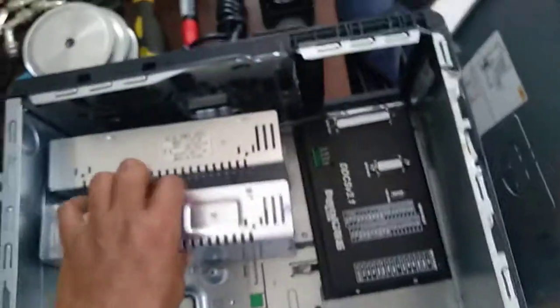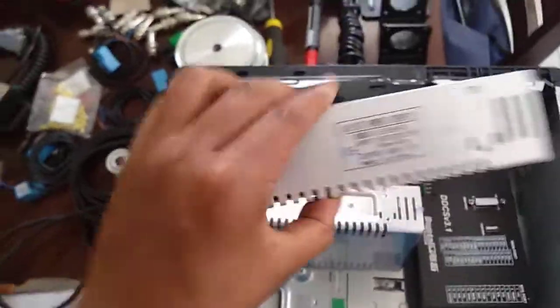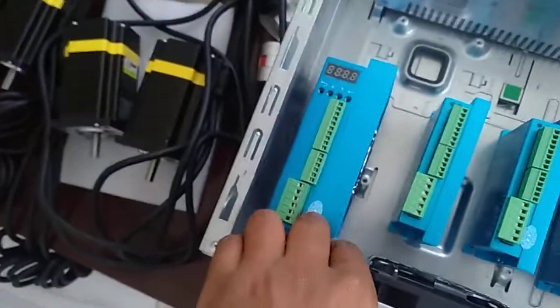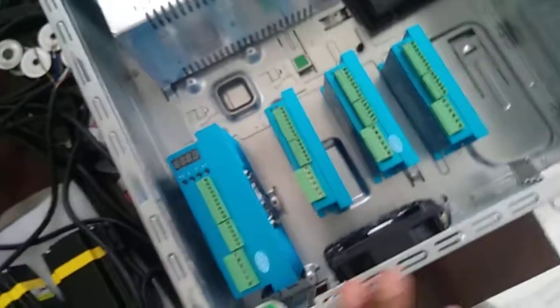Then this one is 48 volts. This one is supposed to power the NEMA 34 with its drive, and these are the motors.